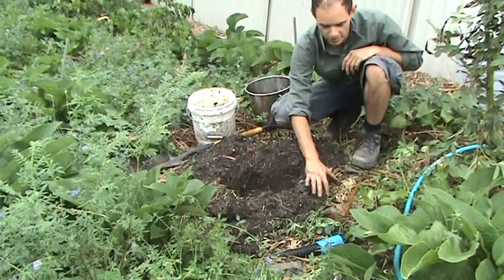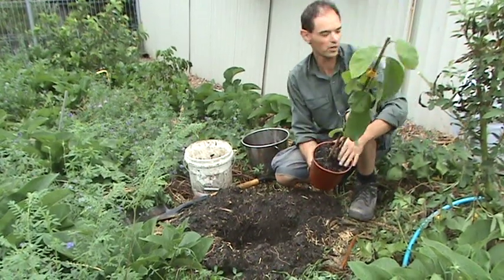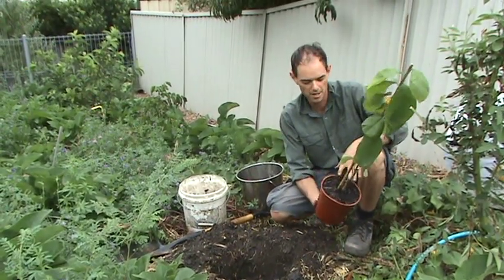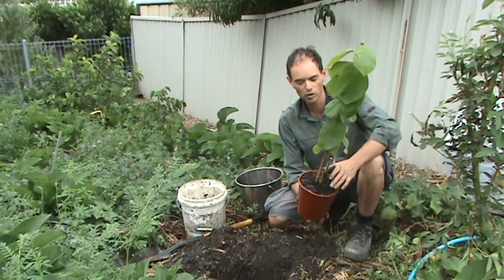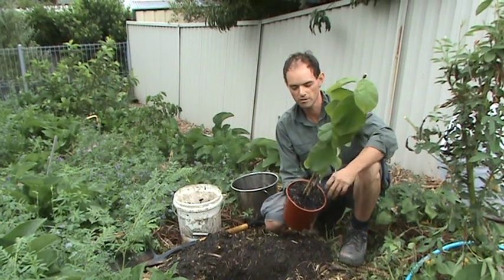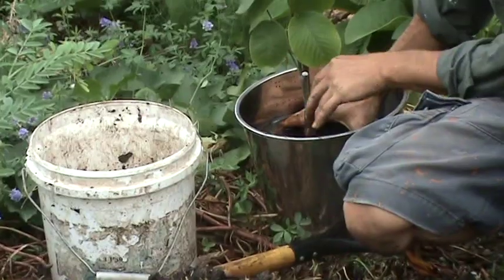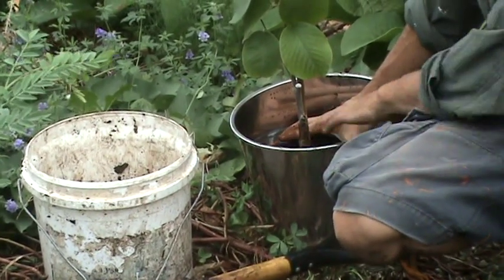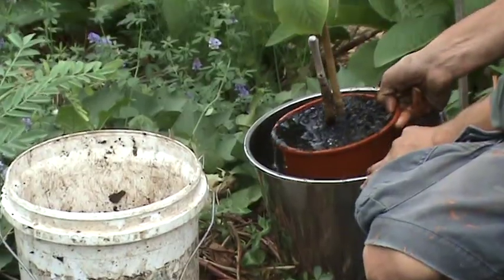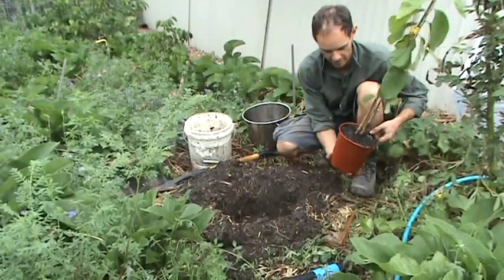We've got nice damp soil to plant in. Before I plant this, I want to give the whole plant a really good soaking. Quite often when you buy a fruit tree from the nursery the soil can be very dry. So we soak it in a bucket full of water to really moisten the whole root ball. You'll get air bubbles popping out of the top of the potting mix, and once they stop you know the whole potting soil is nice and moist and ready for planting.